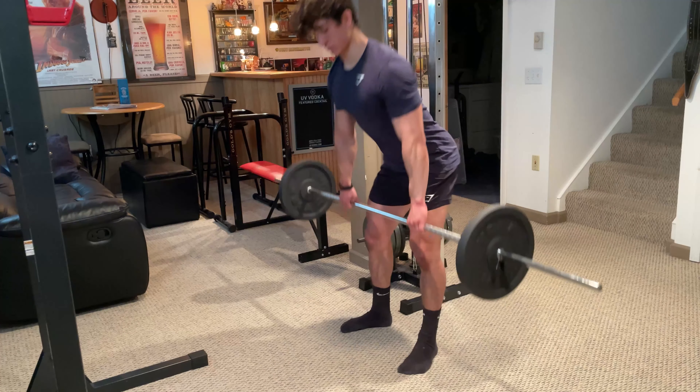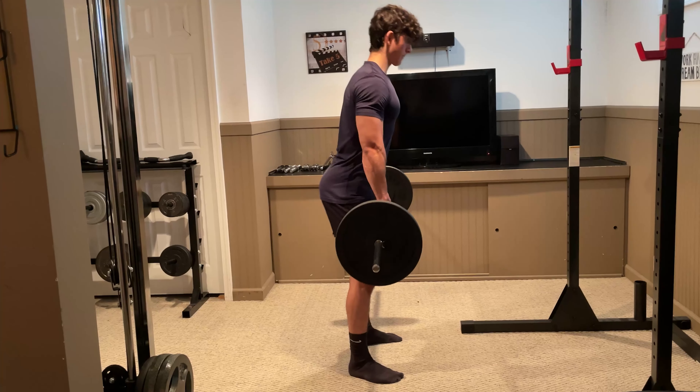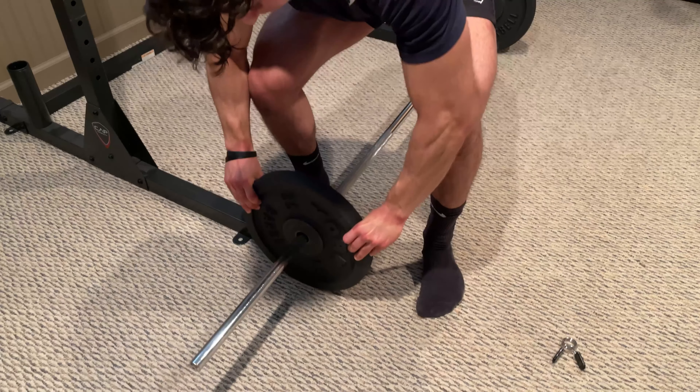Nonetheless, each variation utilizes the exact same technique, so just use what's available for you. Once you've done that, it's time to initiate the setup.